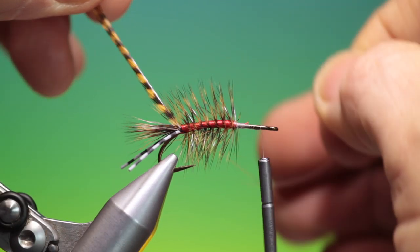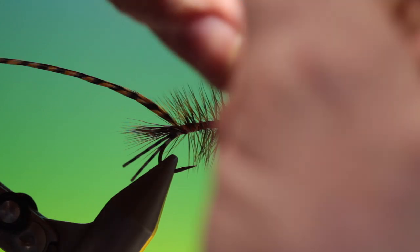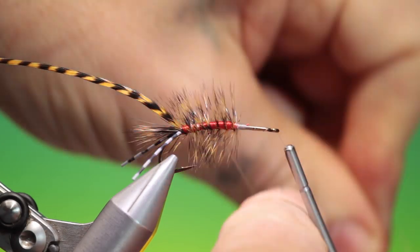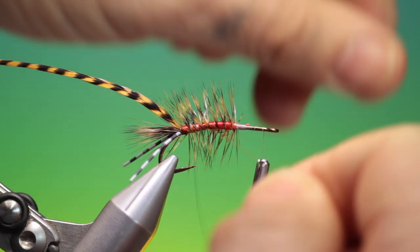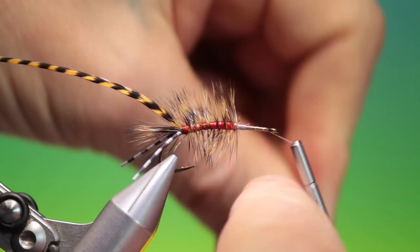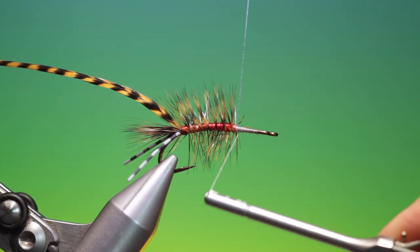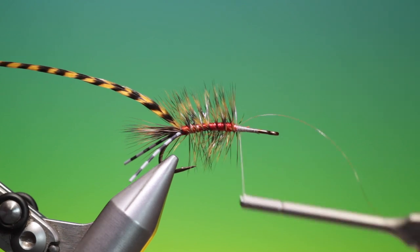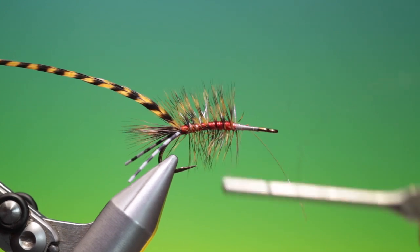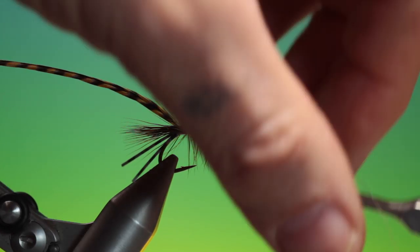We take our nylon rib and catch the hackle in, then go up over the body. This March brown hackle is actually from Jim himself, from Jim's Flyco. He has one of the world's largest selections of Whiting hackle — his shop is worth having a look at. That's Jim's Flyco. I'll just tie that off.